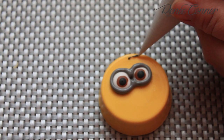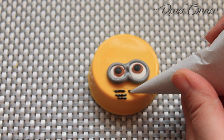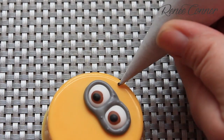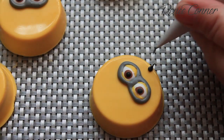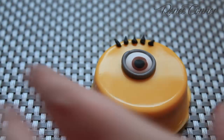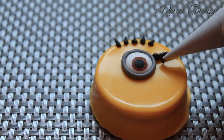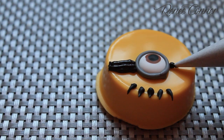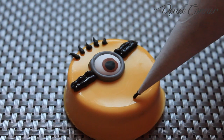Now give the Minions hair with thicker black royal icing. Add straps to the goggles with a thicker black royal icing. And don't forget to give them smiles or other expressions.